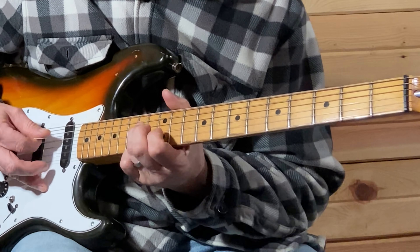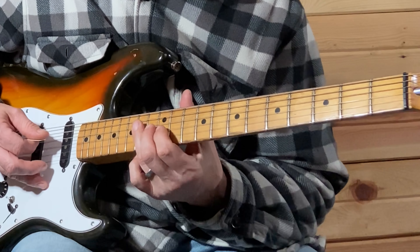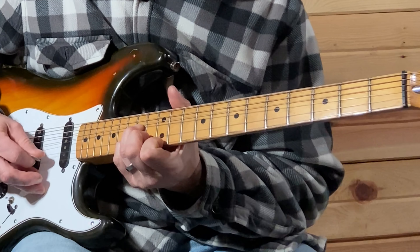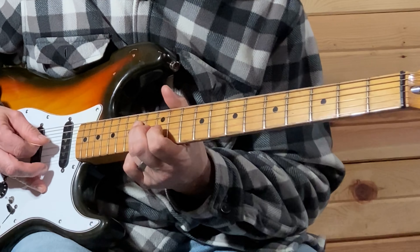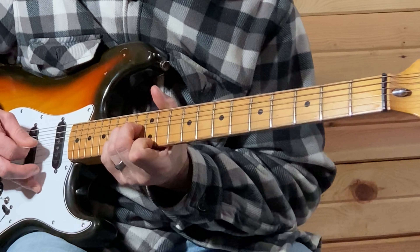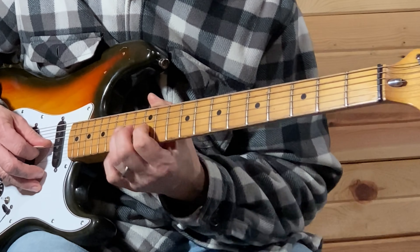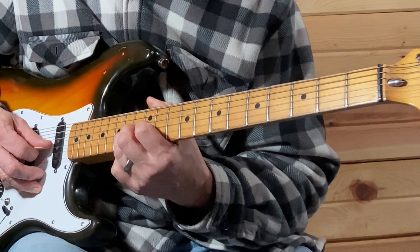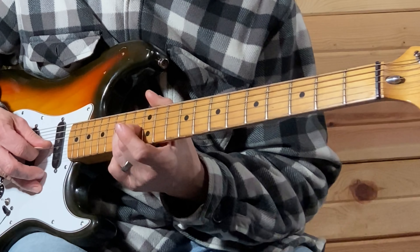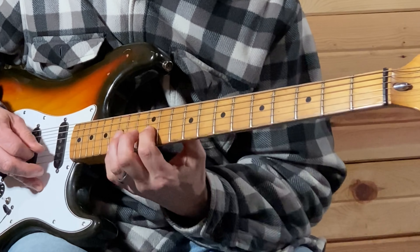15 on the B, 12 on the E string, let that bend down. So 14, 12, 14 on the D. You're doing that same part, except instead of coming back down and pulling off on 14 to 12, you're doing 14 to 13.